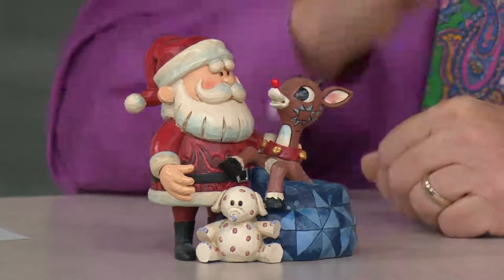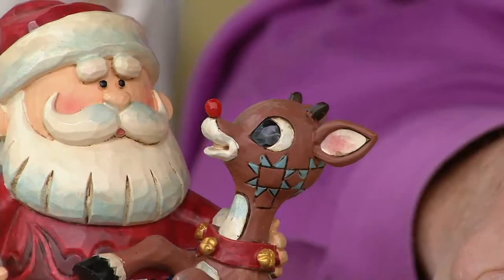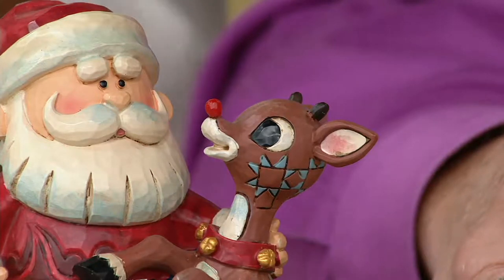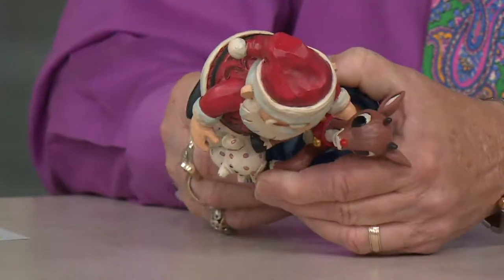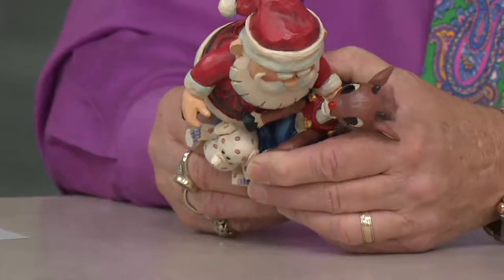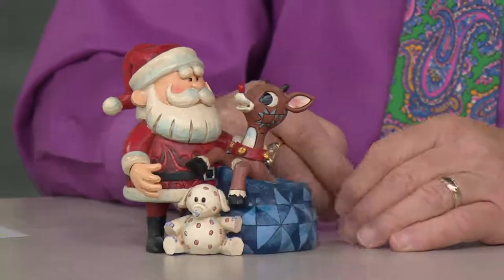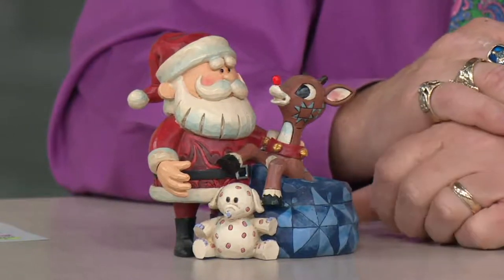What's unique about this particular one — you may notice Rudolph's little nose is blinking. This is actually a light-up figure. It takes two AAA batteries, and you can turn it on or off with a little switch right here, and Rudolph's little nose just lights up. It's kind of cute because that's how Rudolph led the sleigh — because of that bright little nose.